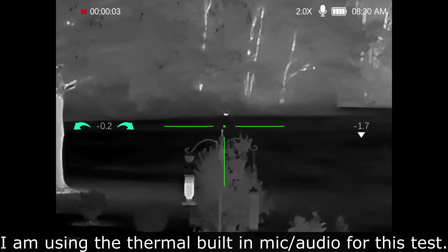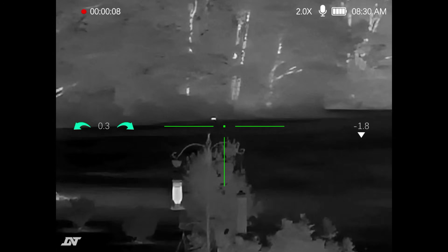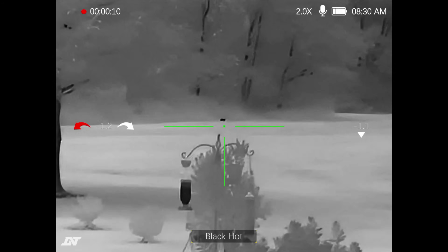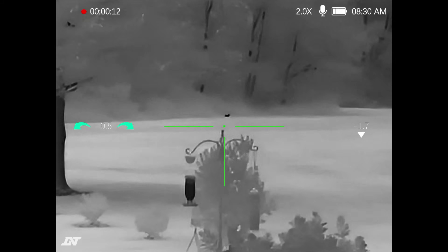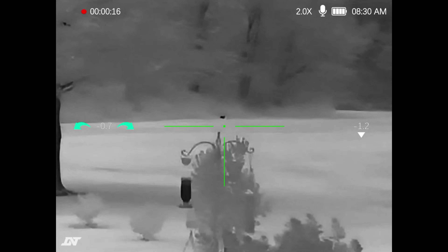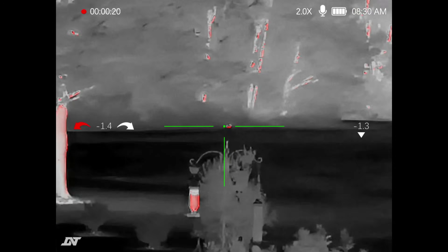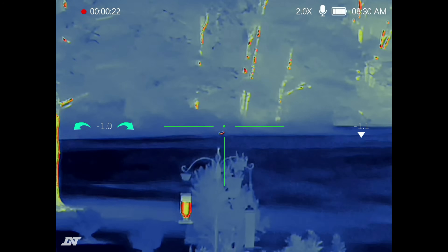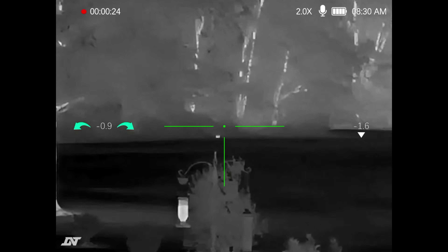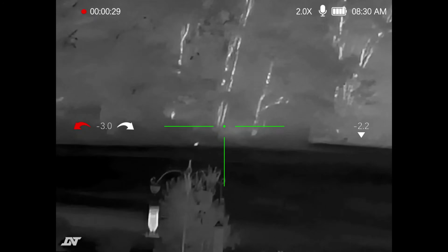Alright, we've got a critter — probably a rabbit or an armadillo. That is a little over 100 yards. With black hot it's so clear I can tell that's a rabbit. Love black hot for the detail. There's red hot, iron, white hot — it's really good for quickly identifying something. So let's zoom in.